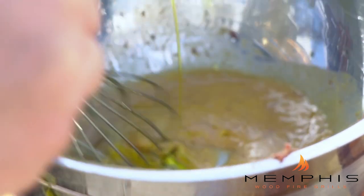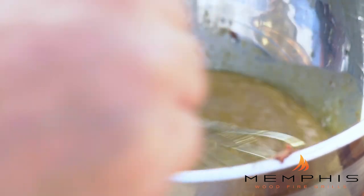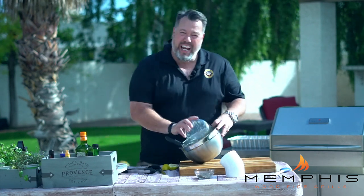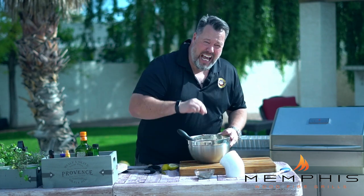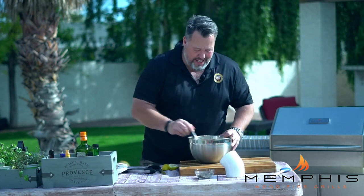Next we want to add the oil, and we do that by adding drop by drop to start and then gradually whisking in more. We're going to start with two tablespoons of vegetable oil, and then add about half a cup of olive oil. The Caesar dressing now has a very creamy and glossy texture — it's perfect. We then add about three tablespoons of finely grated parmesan, a little bit of pepper and salt to taste, and if needed a little bit more lemon juice.